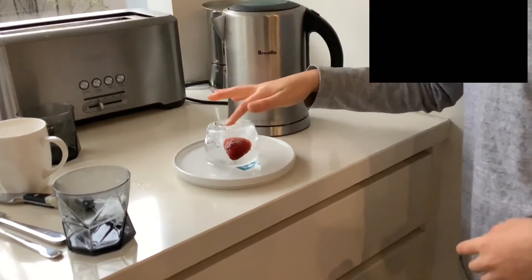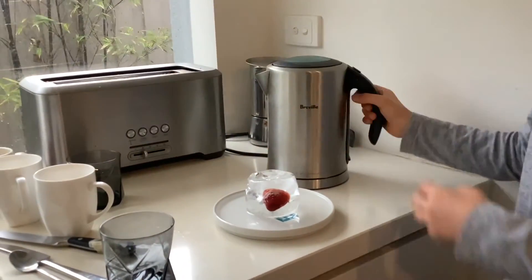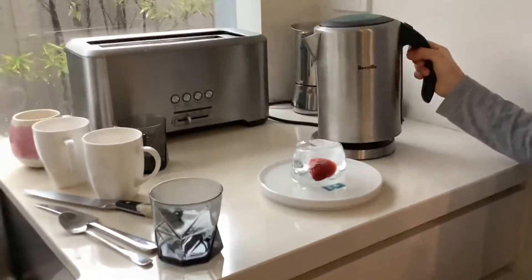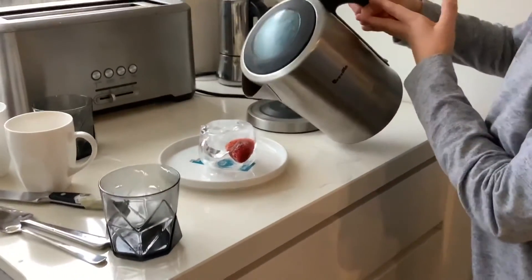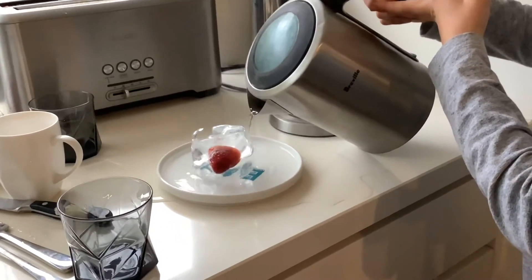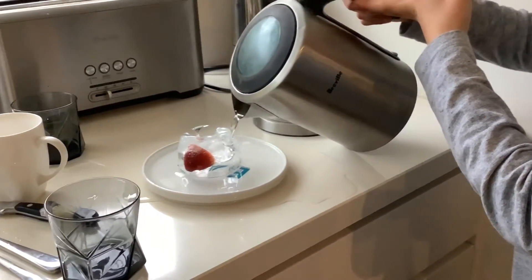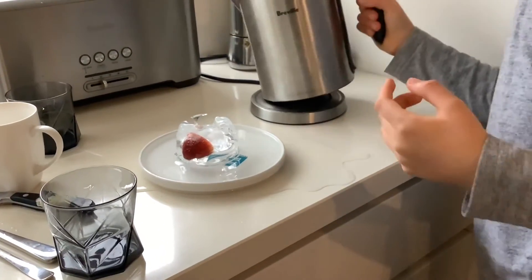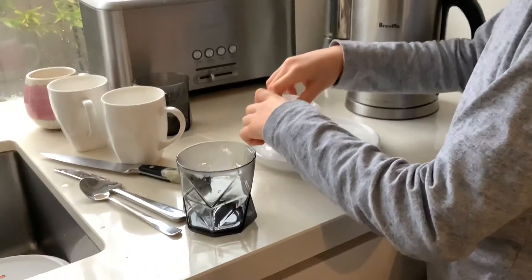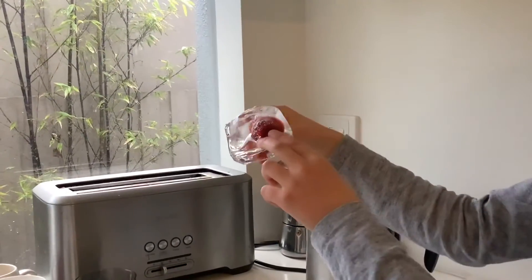Yep, it is making dents. It's cracking. Okay, I'm going to keep on going. Look how small it is now, but we need to get in there.